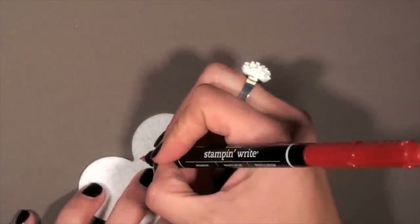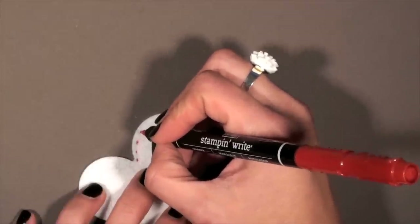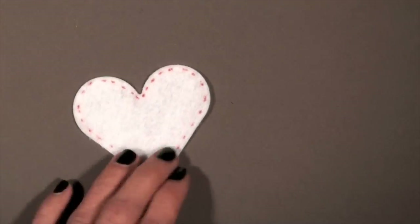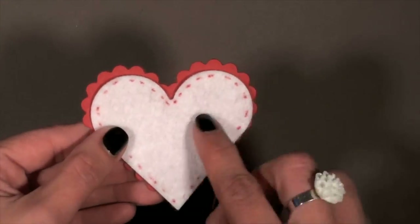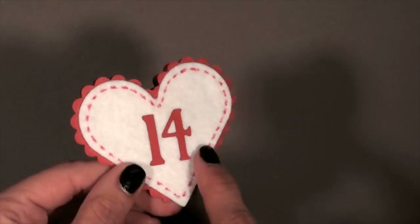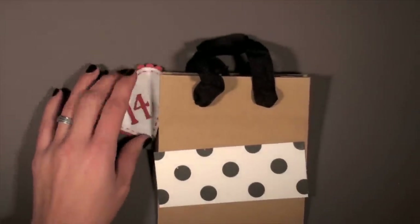You're just going to add dashes all the way around — you can also sew this section if you'd like. Here I am finishing it, so you end up with something like that. Go ahead and glue this down onto your sewn pocket. I use '14' to signify Valentine's, but you can use stickers or pretty much anything, really.